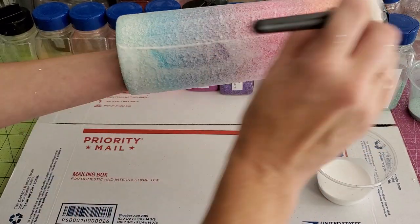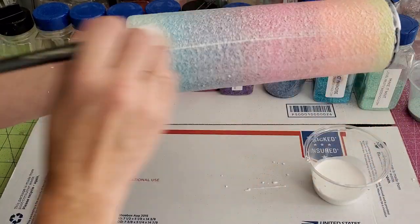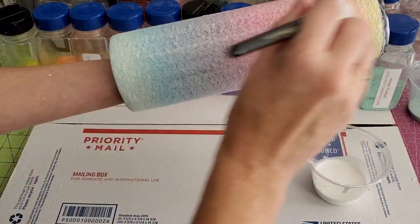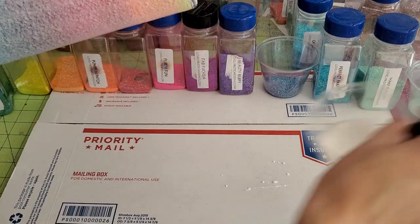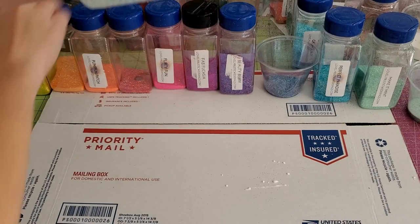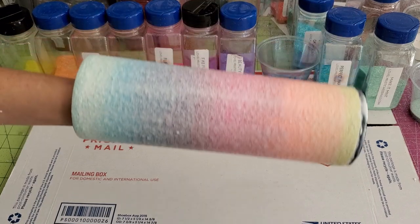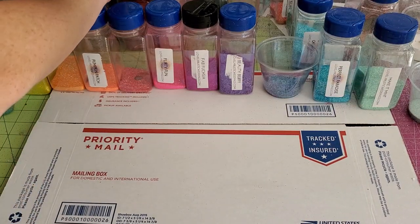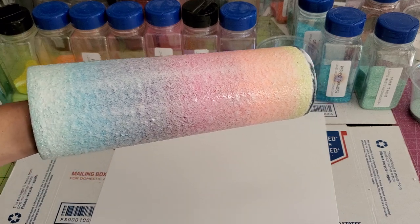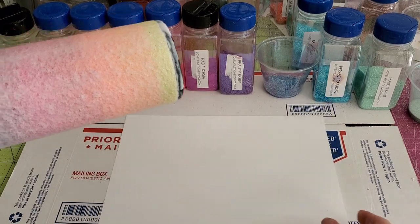So we've got the Mod Podge on and we're getting all the bumps and ridges out so the glitter lays nice and smooth, and then we'll start putting the glitter on. Normally I use paper plates, but we've got so many glitters going on that we're just going to use cardstock — it's a little bit sturdier.